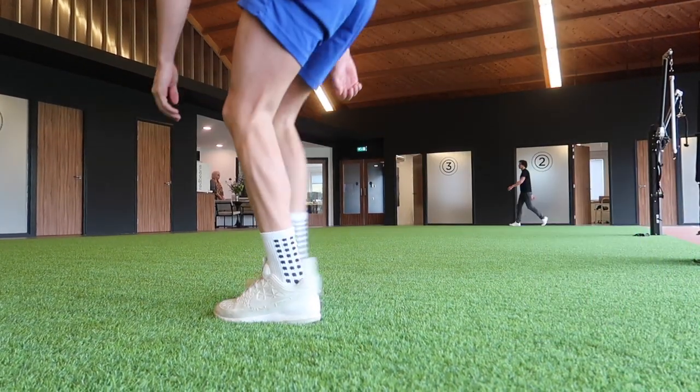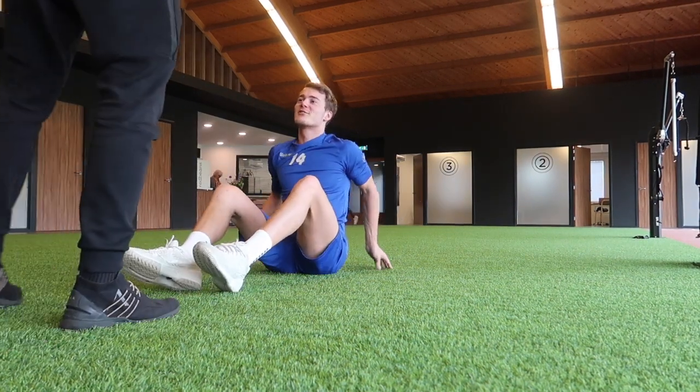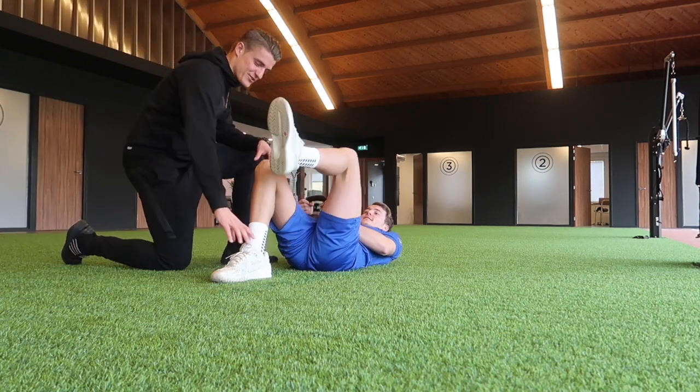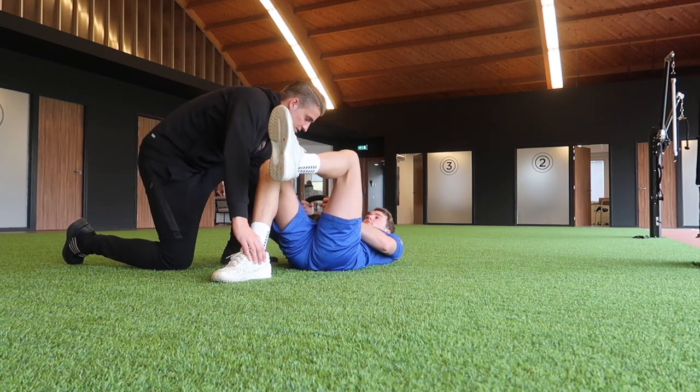Hello guys and welcome to a new video. Today Matteo and I trained apart because Matteo is a little bit lagging behind with tightness in his quadriceps. That's why Matteo trained with Bart and I trained with Wouter.